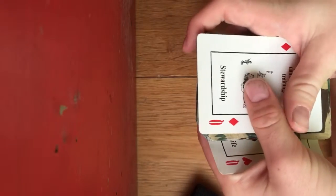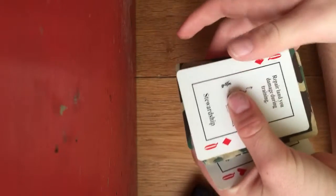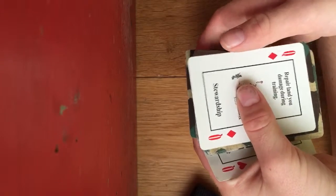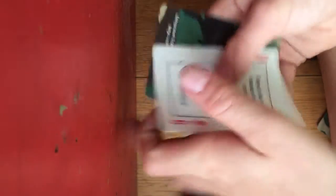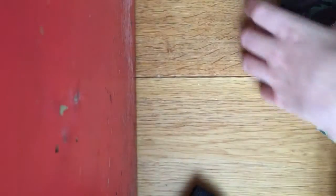You take the queens, put one on the bottom and one on the top. You say, 'The queens are going to find their card.' Then you say three, two, one — throw the cards over, and the queens trap one card. Rather than your card, it's the Four of Clubs. There's the trick! I'll show you the tutorial next.